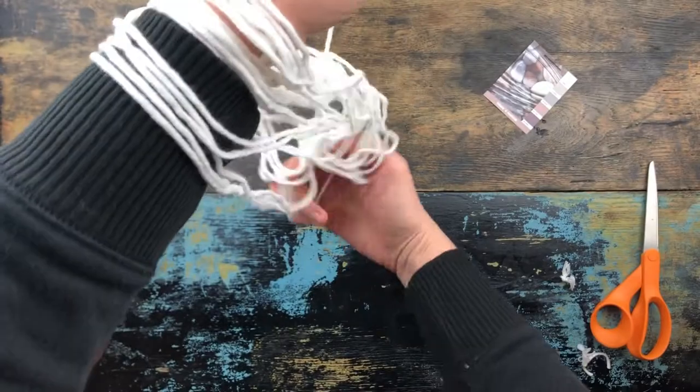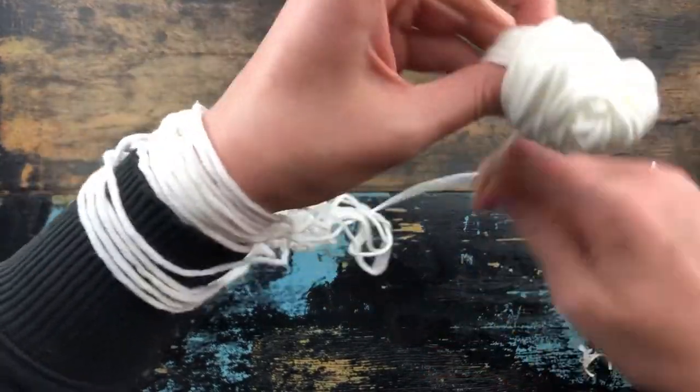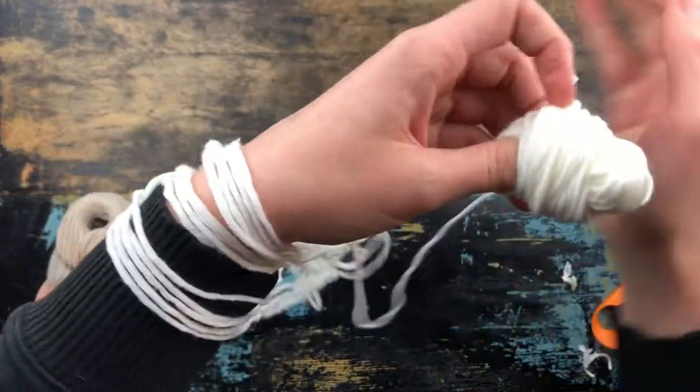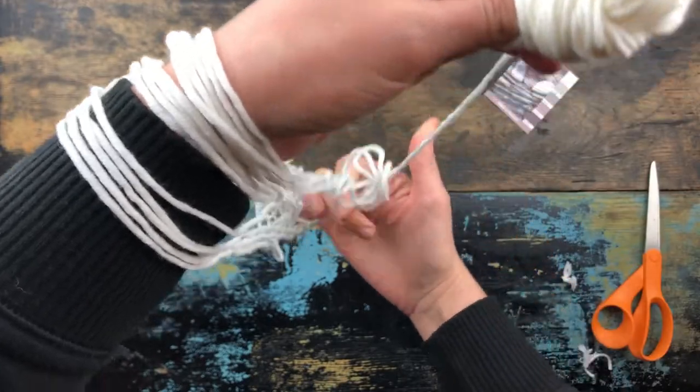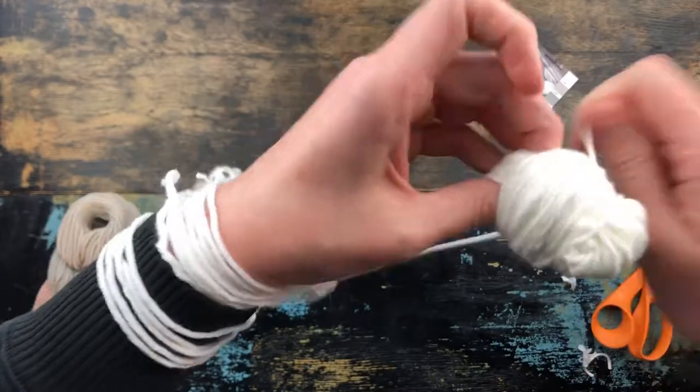Sometimes I'm pulling around the bottom here to untangle, because it seems to want to catch at the bottom, so I'm going underneath to try and unwrap the bottom.